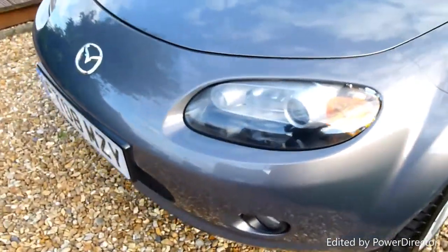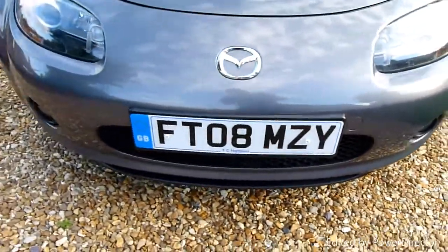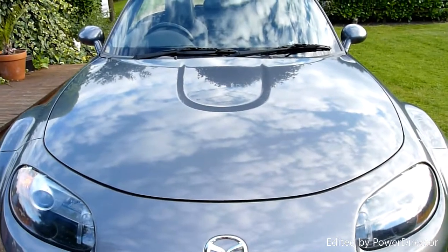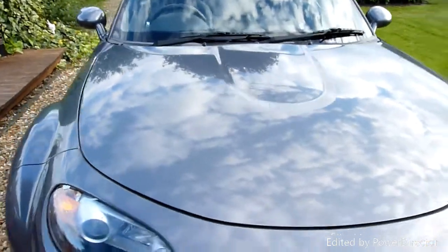No stone chips or anything on the front, all nice and clean. The bonnet has a lovely shine — look at that lovely deep reflection in the paint, really nice.